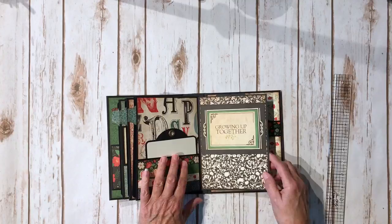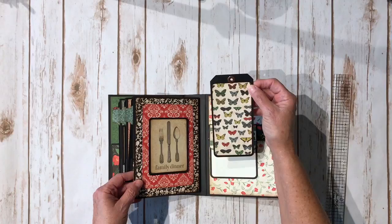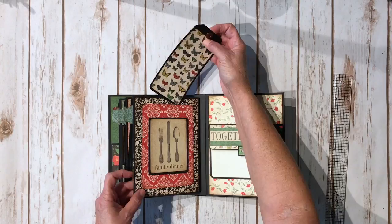Over here I just made a pocket with this design paper, another three by four cut-out popped up on foam tape, and then I added another tag. I had some scraps of black cardstock left, used my corner chomper to make the angle, and then added an extra large eyelet right there.